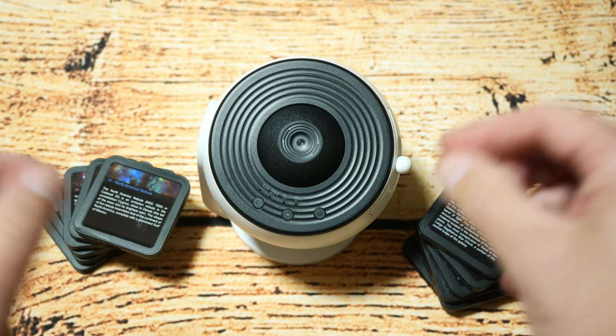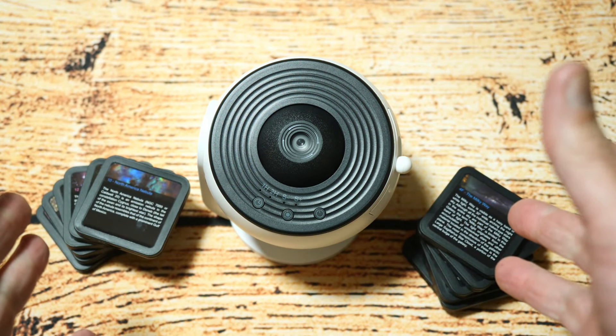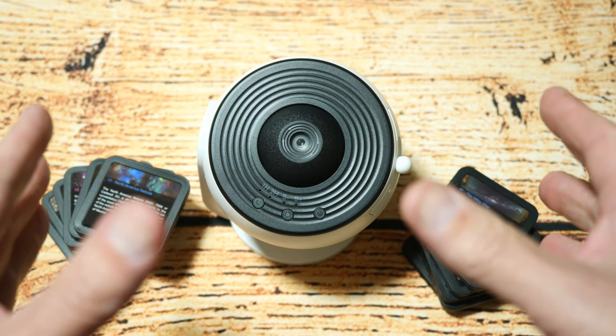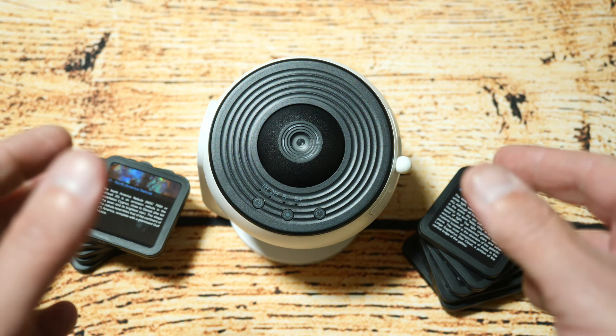So there you go — that's my quick unboxing and look at this Galaxy Projector. Overall I think this is a great product. It comes with lots of different slides which are awesome and it's a really nice little projector — I can recommend it. Anyway, I'm Justin and as always thanks for watching, please subscribe to my channel.